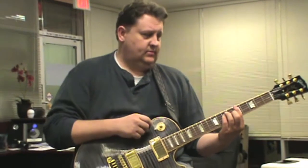Hey, brothers and sisters, it's the Reverend, and I am here with Larry Hall, and we're looking at the 3rd Power Amps, which Larry has become a big fan.